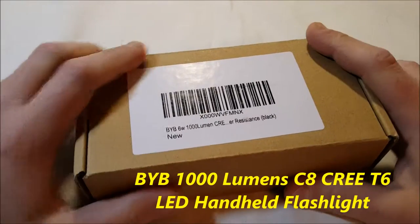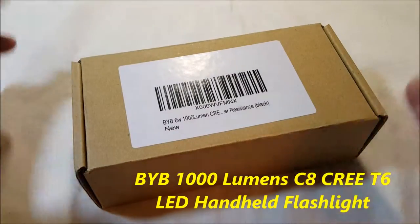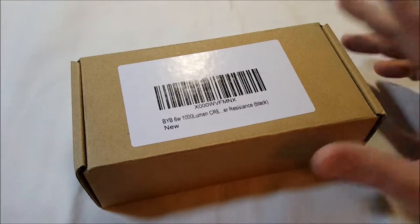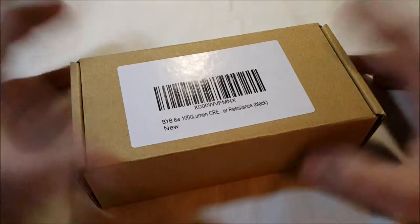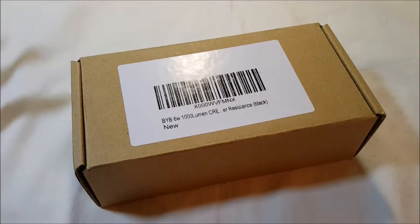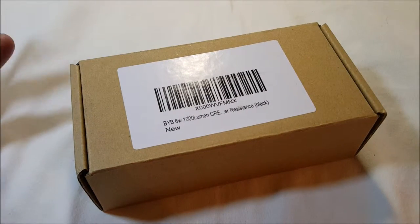Hello, hello. I'm back with another unboxing for you today. I have the BYB 6 watt — it says 1,000 lumens, but I highly doubt it. I've not come across any flashlights that are actually correct or as bright as they claim to be, but they're still bright enough for more than anything.